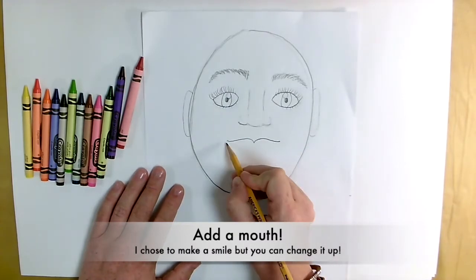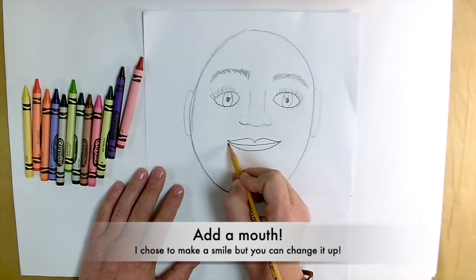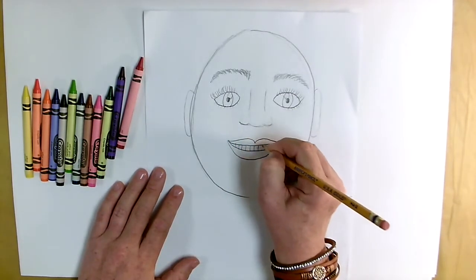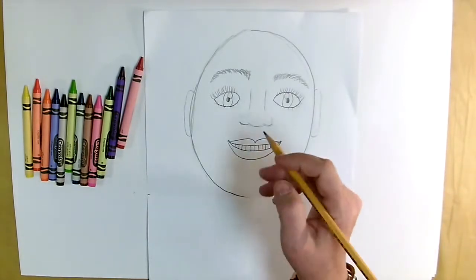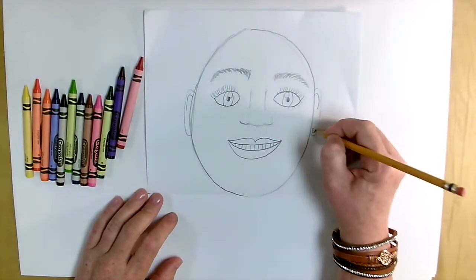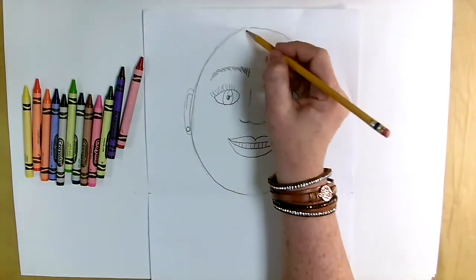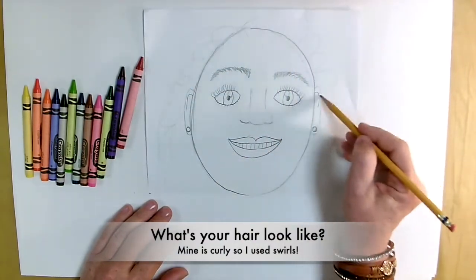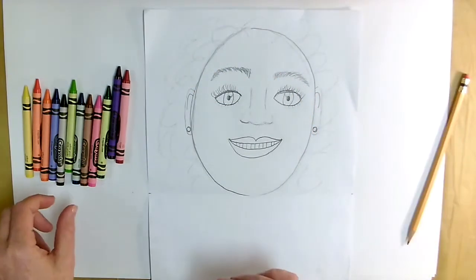Now for your mouth — I did two wavy lines, connected them, added another line underneath, and one below that, making a smile. But you could do whatever face you wanted: whistling with a circle, a frown — it's up to you. I smile a lot, so I wanted to show my smile with my teeth. I also added some earrings. Now the hair — I have very wild and curly hair, so I used a lot of swirls that went all the way down because my hair is long.